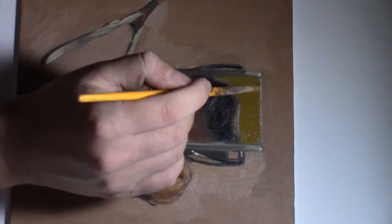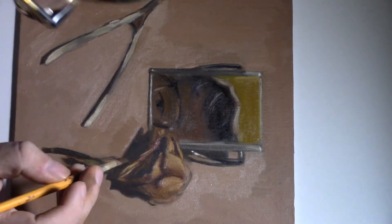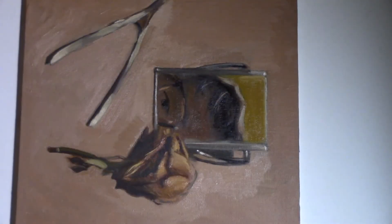Also, a good thing about touch-ups: the underpainting will show through the new layer and kind of gives it more depth. Here I'm just adding a little bit more touches and some highlights, and I'll be complete.